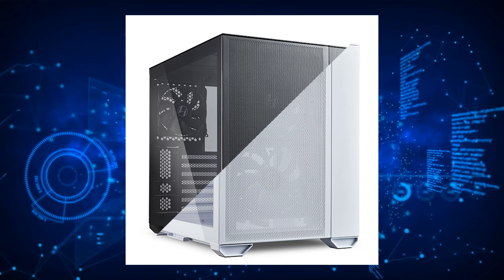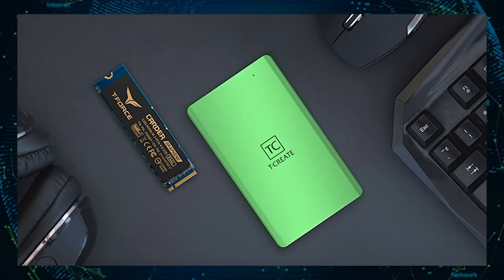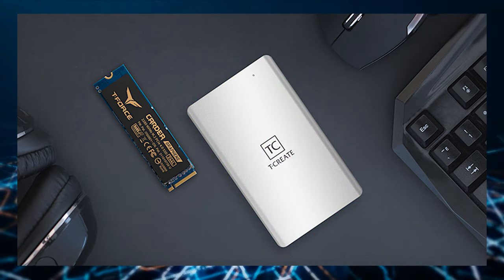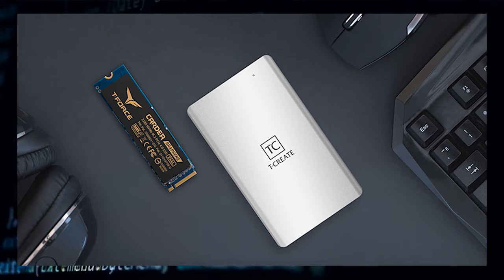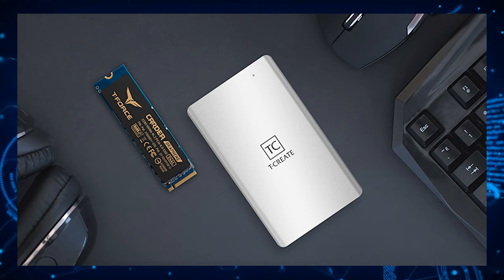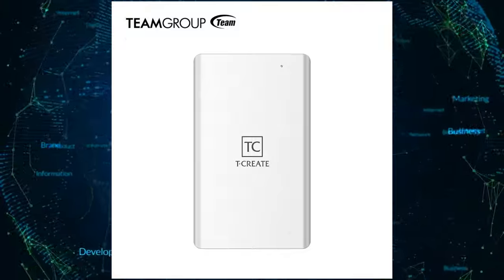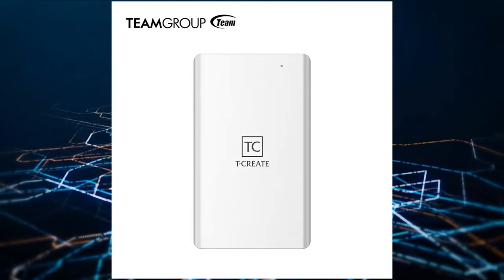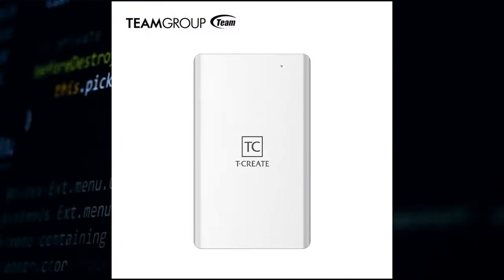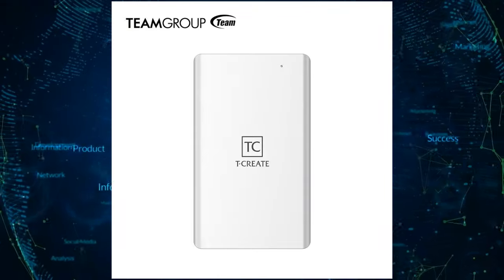In addition to the launch of the O11 Air Mini, we have Team Group launching two different SSDs: the T-Force Cardea Z44-L and the T-Create Classic Thunderbolt 3. The T-Create Classic Thunderbolt 3 external SSD focuses on content creators looking for efficiency when transferring larger files. It has USB-C connectivity and supports USB 3.2 Gen 2 interfaces, and is compatible with both Windows and Mac operating systems. It comes in a glacier silver aluminum heatsink, showcasing its elegance and sleek looks while remaining cool during long sessions of use.